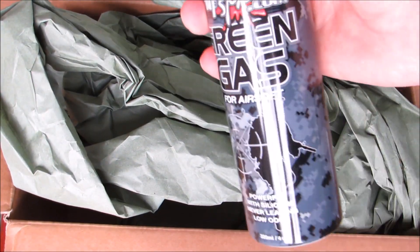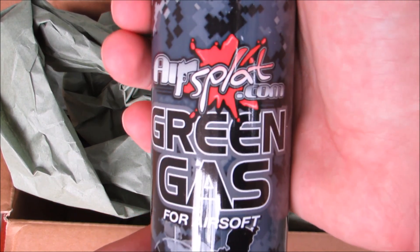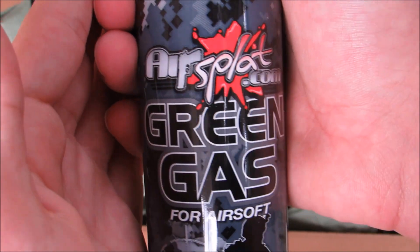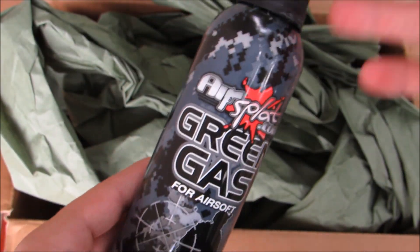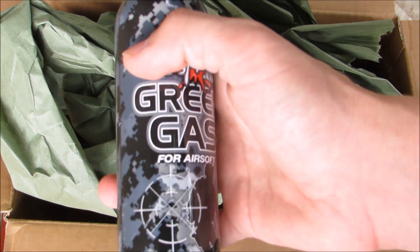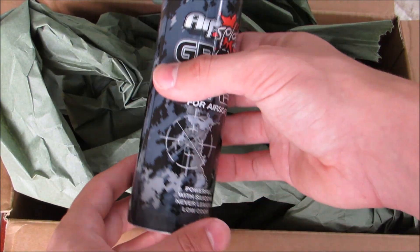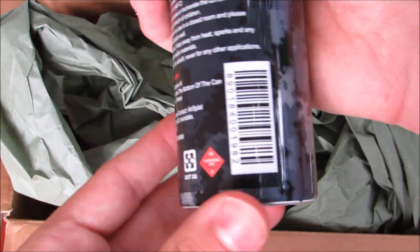So here is the first item, and I actually have a lot of these. It's just their Air Splat green gas. As you can see, they're like five bucks each or something like that, so they're actually pretty cheap. They are pretty small though — I didn't realize how small they are. They're definitely not as big as the King Arms green gas cans. Does it say how much is in here?